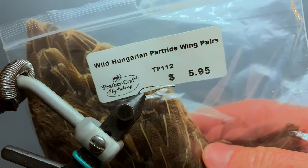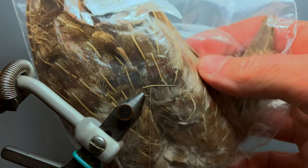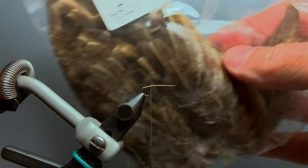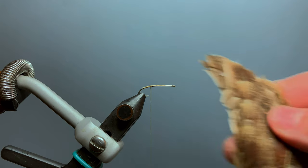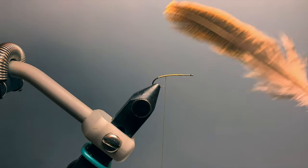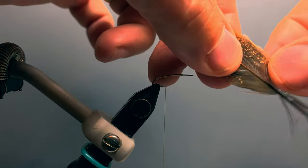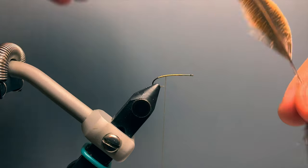The tail and soft hackle for this fly both come from wild Hungarian partridge wings. I use these because they have a natural brown speckled color that really matches the March Brown quite well. For the tail fibers, I use a long feather near the top of the wing. I strip all the fuzzy fibers off the bottom and strip some of the lower fibers off to get to those nice straight and slightly stiffer fibers.